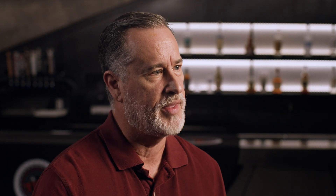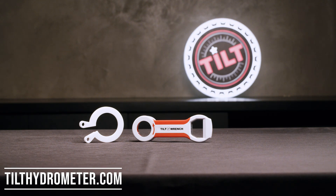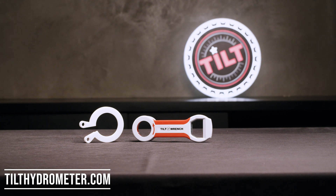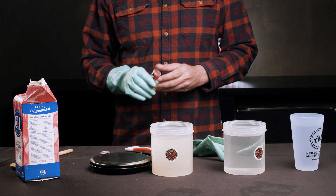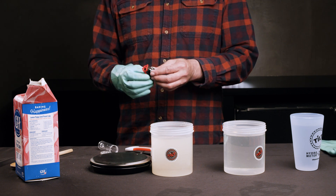Once both of your standard solutions are created and the sugar is completely dissolved, you're ready to calibrate your tilt. Grab your tilt and remove the battery by unscrewing the cap. We recommend using rubber gloves to help with the grip. We also sell tilt wrenches on our website if you need one or have an older tilt where the cap might be stuck. Slide the electronics out, remove the battery, then reinstall it. Your tilt's LED will flash pink, showing that it's now in calibration mode.